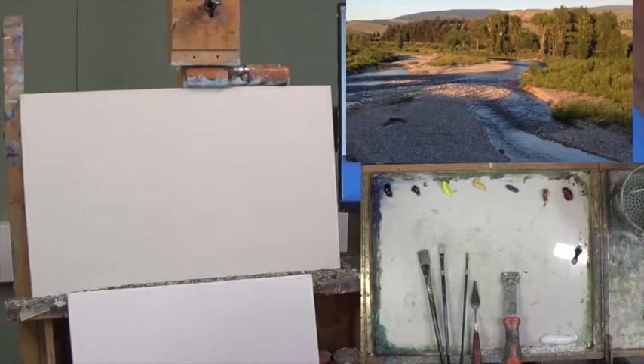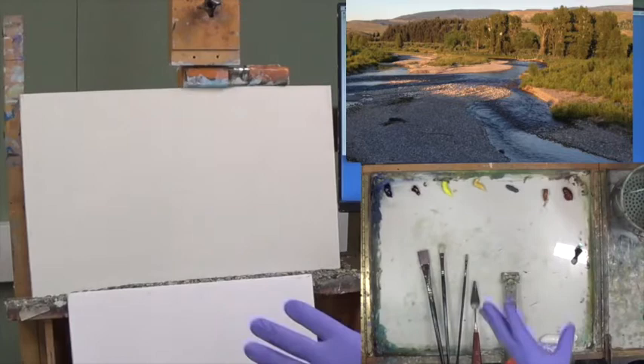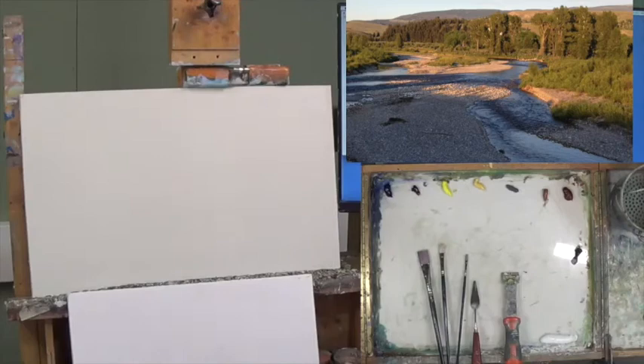I think some potential problems might be the area where we have this big shoal here with nothing in it. So in this area on the lower left, I'm going to put maybe a channel of water or something like that coming through there, just to break that up. Other than that, I think it's a pretty nice reference.